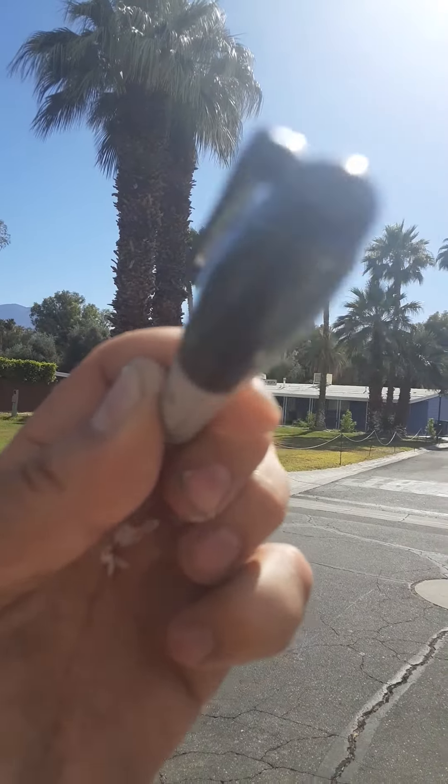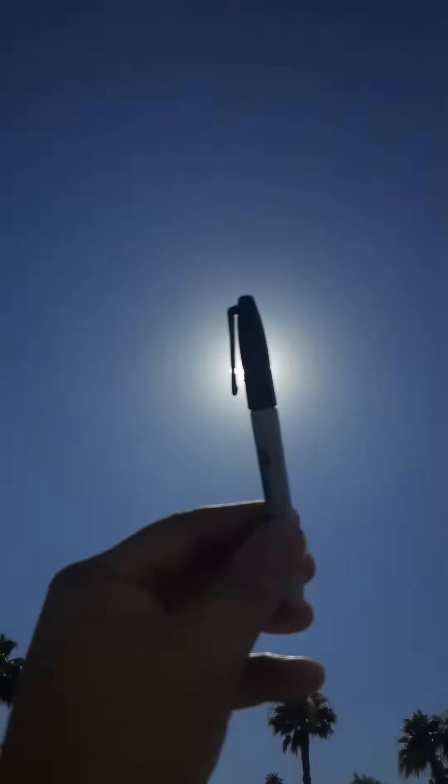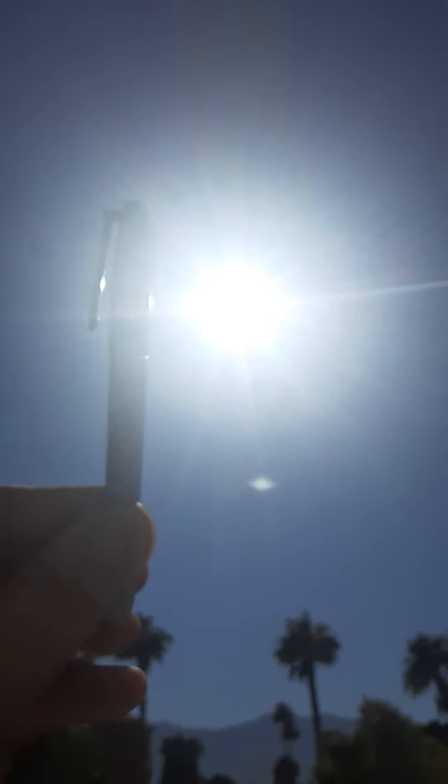So I kept trying to do this and kept missing it. I can't really see what I'm doing, but I know where the lens is. Watch — I can totally block out the sun with my pen. I'm going to do it really slowly because I can't see where I'm filming from.